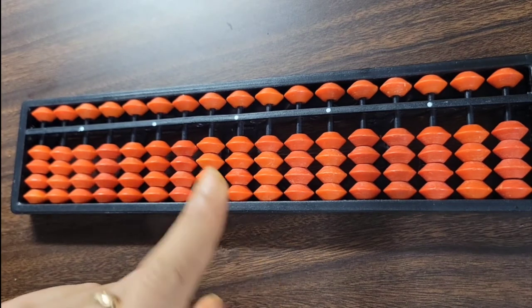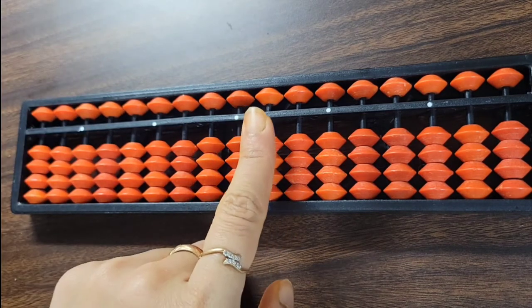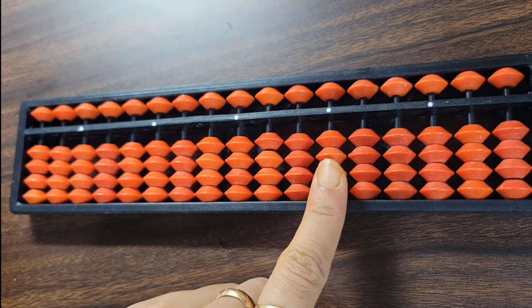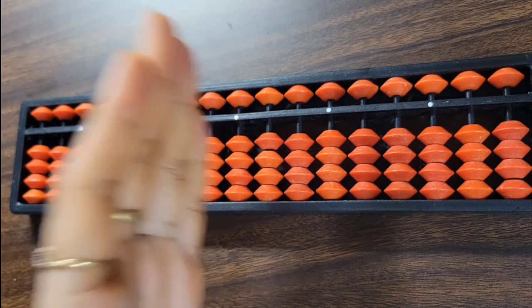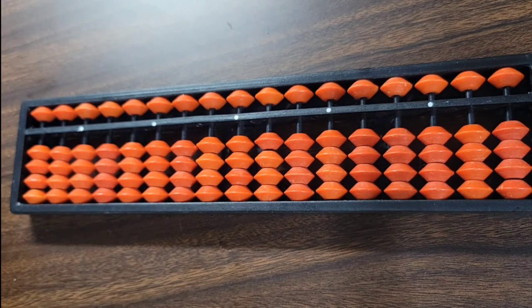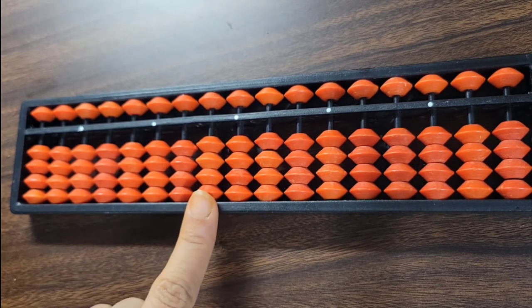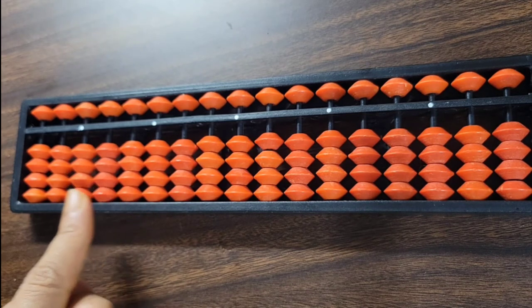The center rod represents the unit place number. The immediate left rod represents the tens place, then hundreds place, thousands place, and so on. Proceeding from the center unit dot to the right side, decimal numbers appear — the immediate right rod represents 0.1, the next 0.01, then 0.001, and so on.